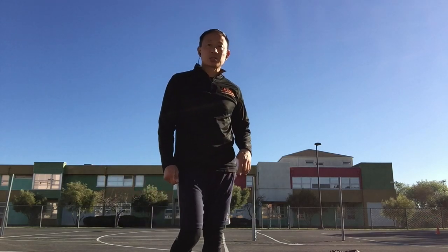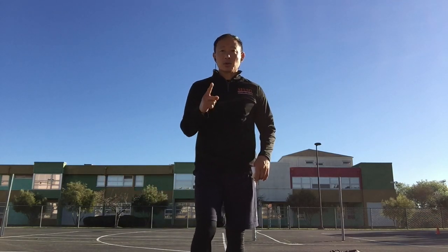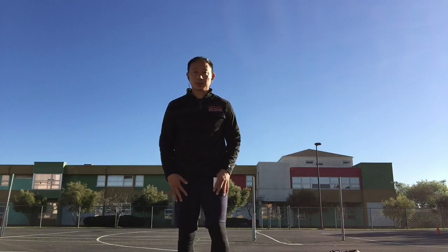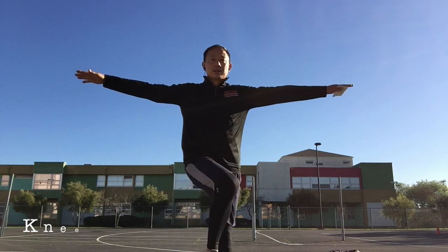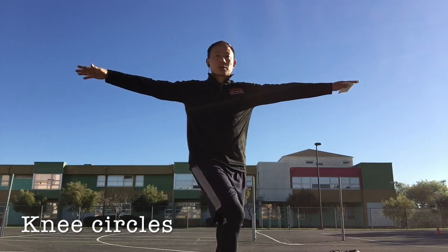Good job. Next is knee circles. Make circles with one knee and the other. Plant one leg to the ground, arms out for balance. Make big circles.